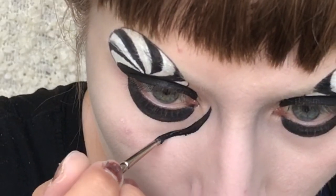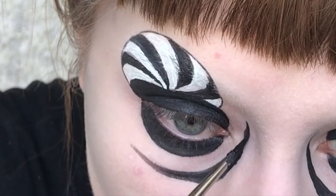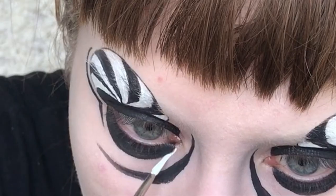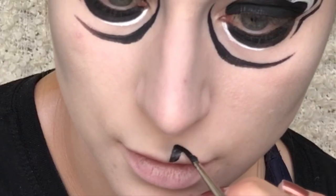Then I'm drawing this dark line under my eye. I'm also drawing this black line at the edges of the spiral. And adding some white lines under the black to highlight it a bit.